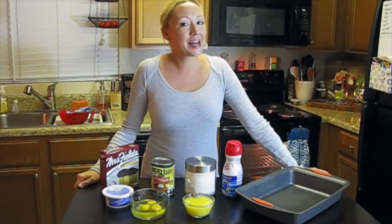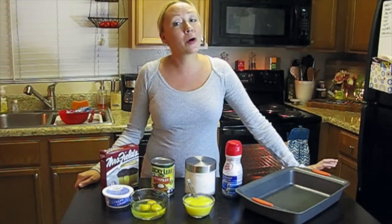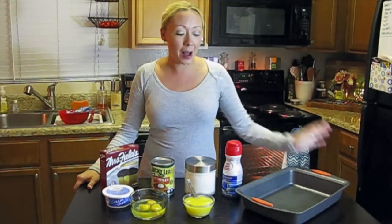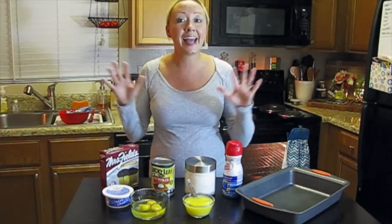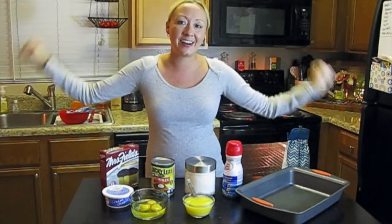Hey guys, it's Tina and I'm back with another episode of Dollar Tree Gourmet, where we make gourmet recipes out of ingredients you can find at Dollar Tree. Today we're going to be making a wonderful fall recipe. This is a pumpkin pie cream cheese bar — it's going to have elements of pumpkin pie, cheesecake, and everything wonderful about the holidays. I cannot wait to share this recipe with you guys. Let's get started.